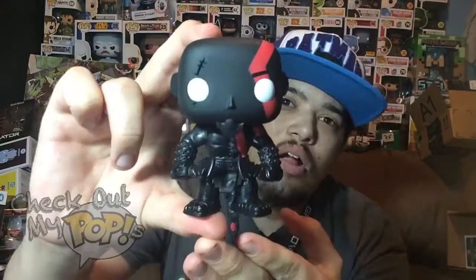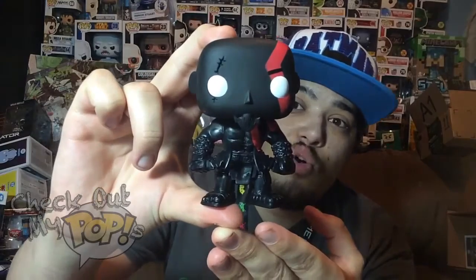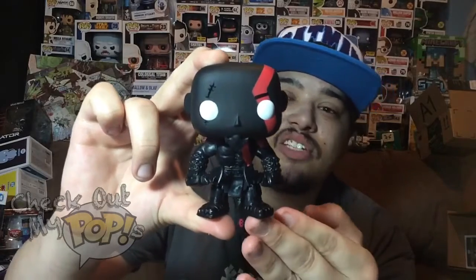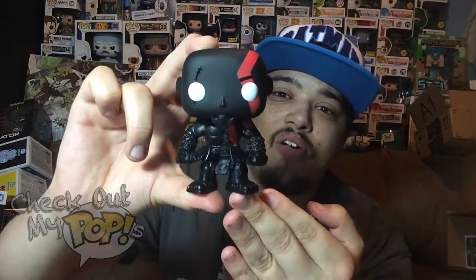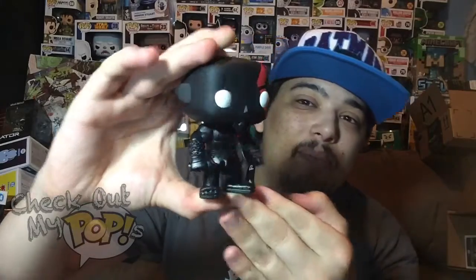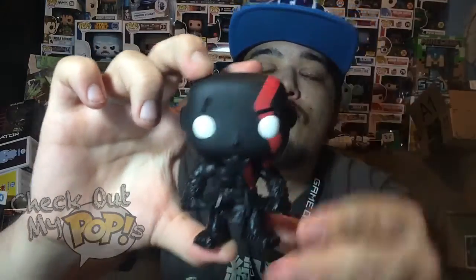Here's Kratos out of the box — this is a really really cool pop. I actually like this version better than the original one. I just really dig these colors; I've always liked red and black together. Let me know in the comments if you like this one better. In my opinion this one is better — there is no overlapping paint from what I can see, though they could have done a little bit better on the red paint on the face.